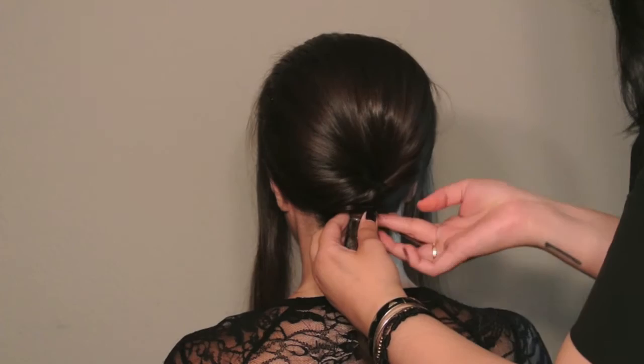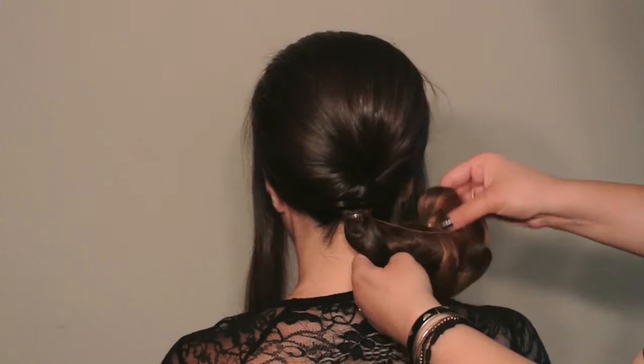I call this hairstyle an Anjali because it is inspired by my mother and a lifetime of her work as a hairdresser.